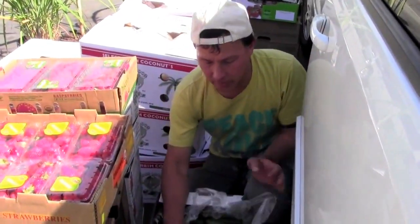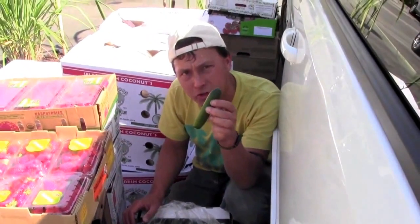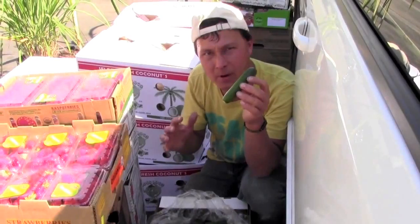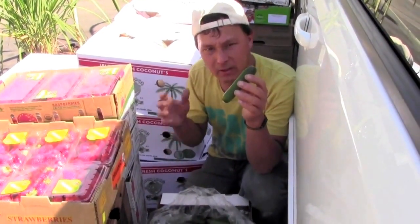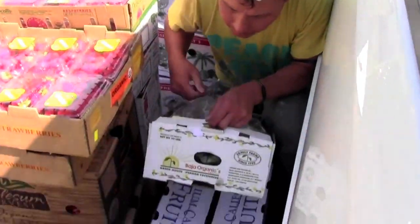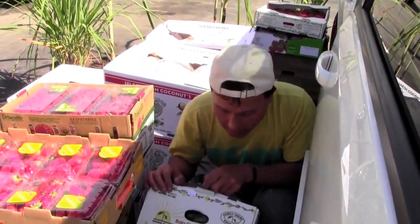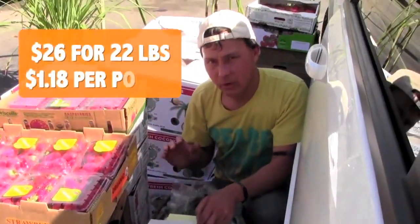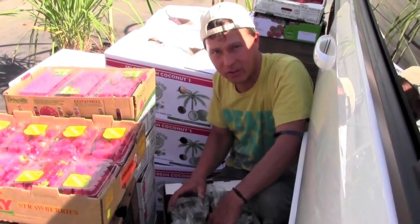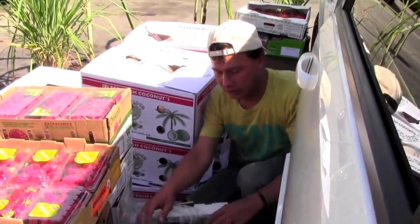Over here we have some of my favorite cucumbers — these are hothouse grown baby Persian cucumbers from Baja Organics. They don't have that bitter cucumber skin flavor. They're great for cutting up on salads or even juicing — you don't even have to cut them to juice them. This whole case is 22 pounds and it was 26 bucks, just a little over a dollar a pound. The taste is like no other on these cucs.